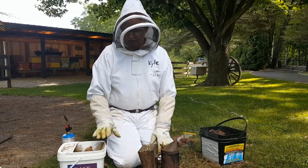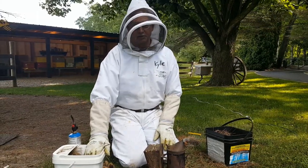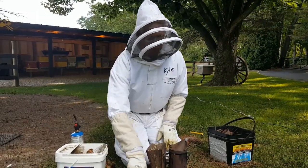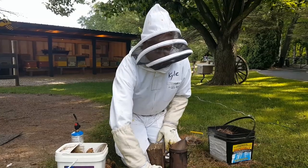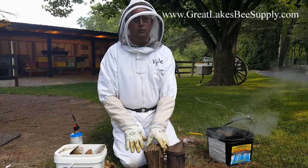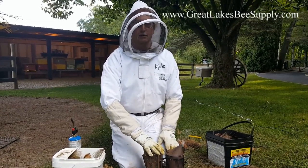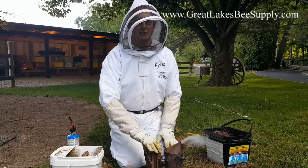So give that a try — I know it works. You or your neighbors will probably have pine trees. The resources are cheap, simple, you don't really have to buy anything, and it works. Hopefully this has been some good advice from Great Lakes Bee Supply in Galesburg, Michigan. Thank you very much.